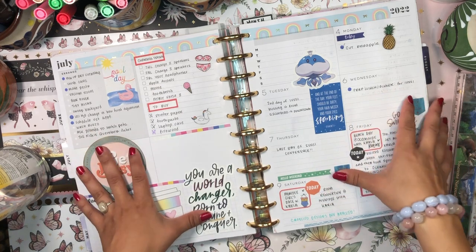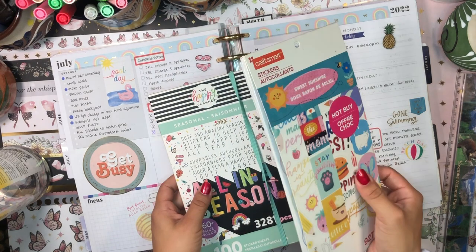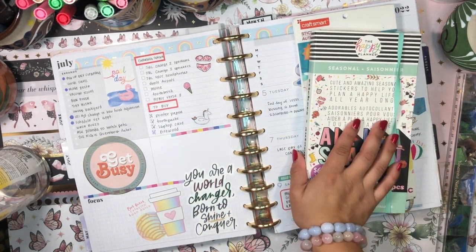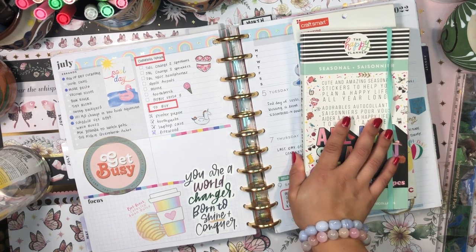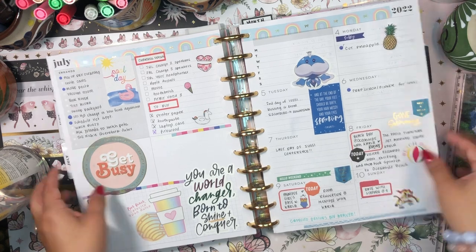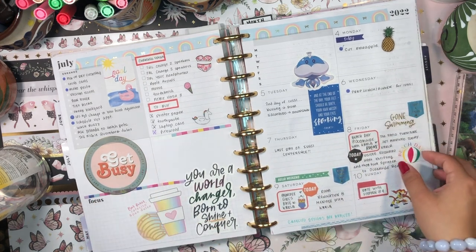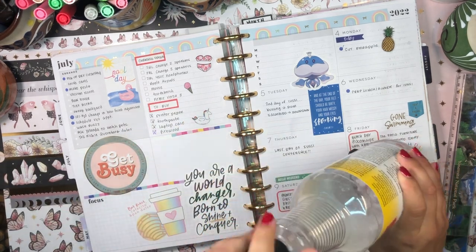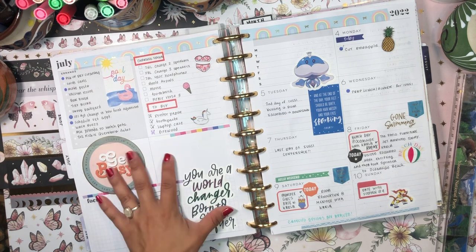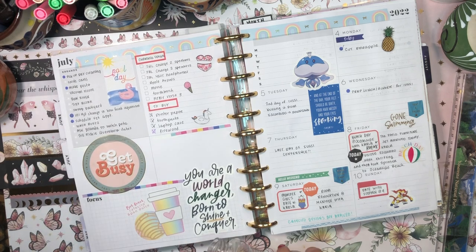So we're going to go ahead and update the spread and just make it nicer. I'm going to go with Sweet Sunshine from Craft Smart, my seasonal mega sticker book from the Happy Planner, and also thinking of bringing in the Brights mega sticker book from the Happy Planner. It looks like I was trying to go for a summer spread here, so I want to retain that aesthetic. I have my Undo here, and first I'm going to pick up these stickers that don't really go with the theme.